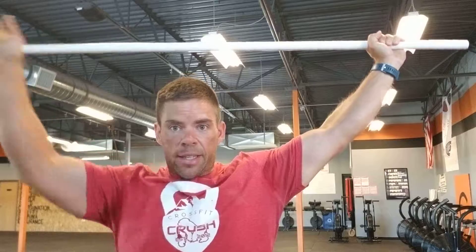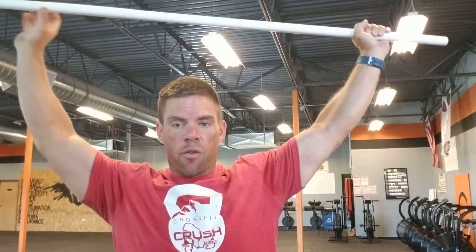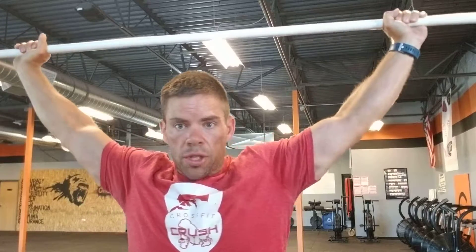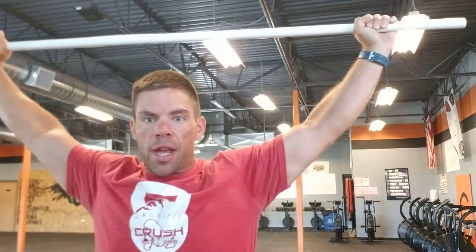We want to think about our elbow pits facing the ceiling, armpits facing forward. This gives you a nice external rotation in your shoulders to lock those into place. If we're rotating our arms forward so our elbow pits are facing forward, now we have an internal rotation. This creates a sagging motion in your shoulders — you do not want that. You want to lock those arms into place.